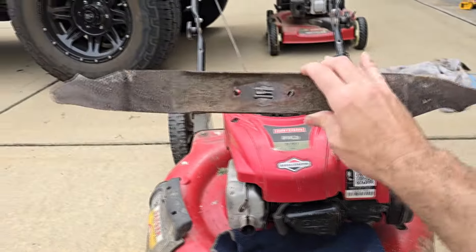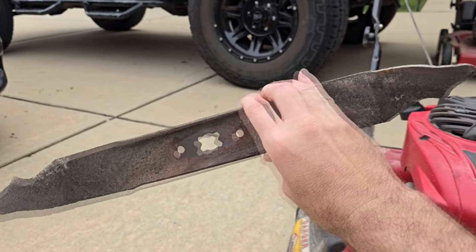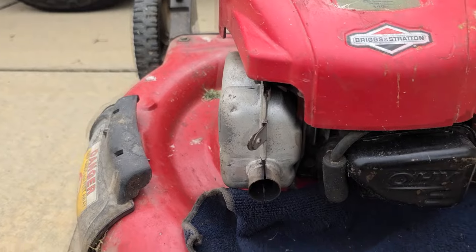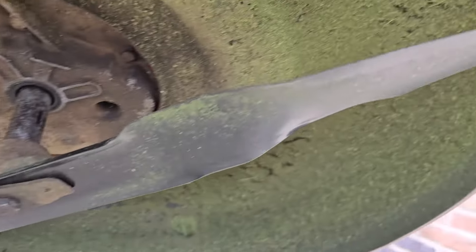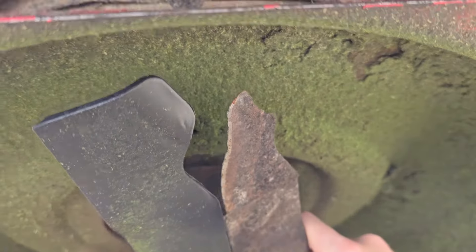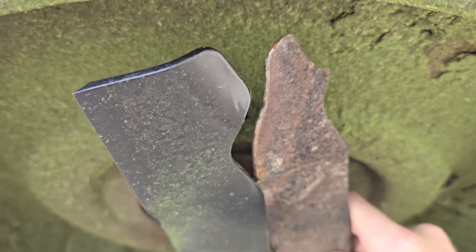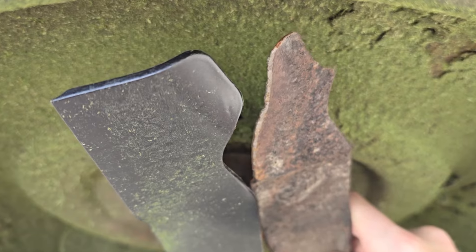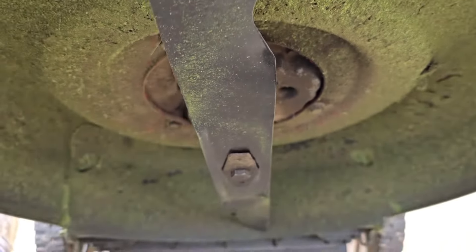The reason that was happening was because this blade was completely worn out. Here's what the new one looks like. That old one was completely worn out — you get a good feel for just how worn it was. It was extremely out of balance, and it was shaking this poor little lawnmower apart.